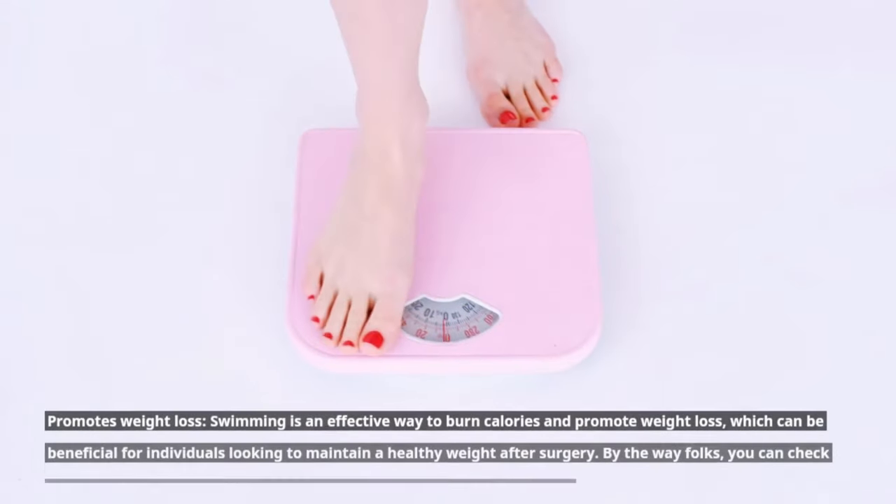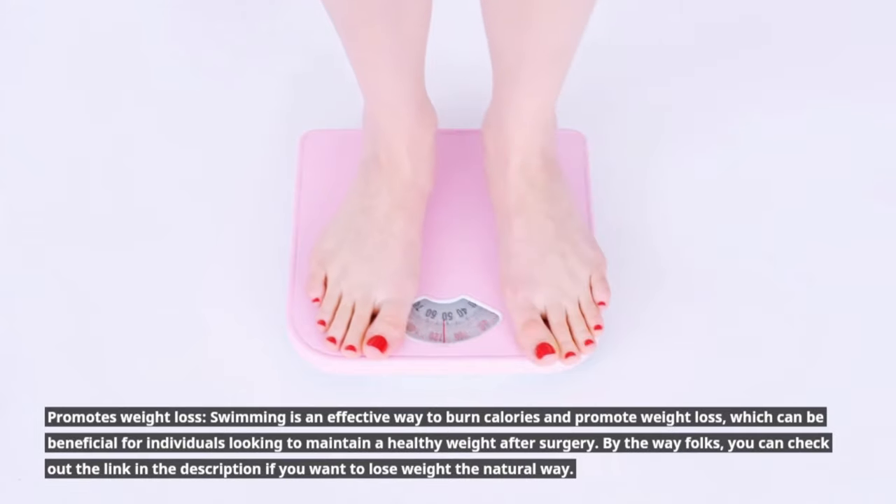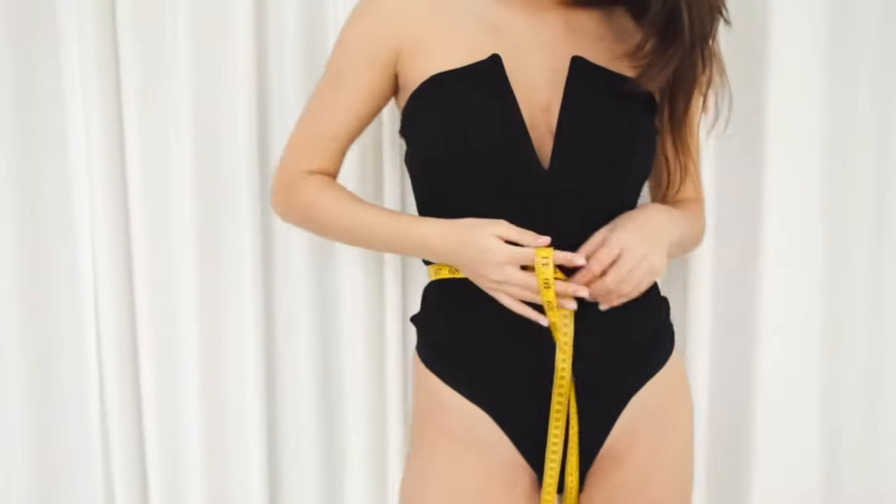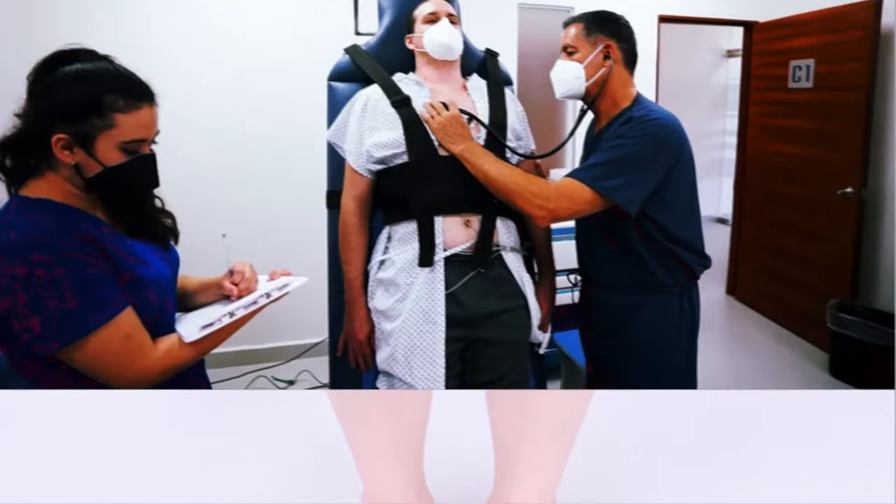Swimming also promotes weight loss. It's an effective way to burn calories and promote weight loss, which can be beneficial for individuals looking to maintain a healthy weight after surgery. You can check out the link in the description if you want to lose weight the natural way.